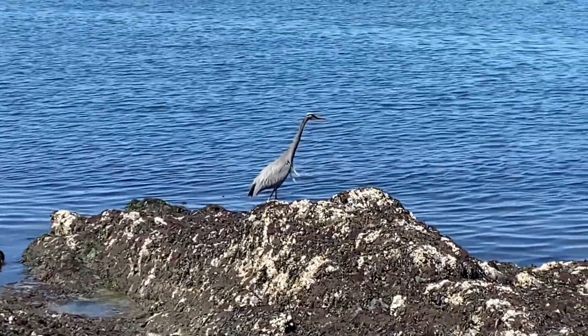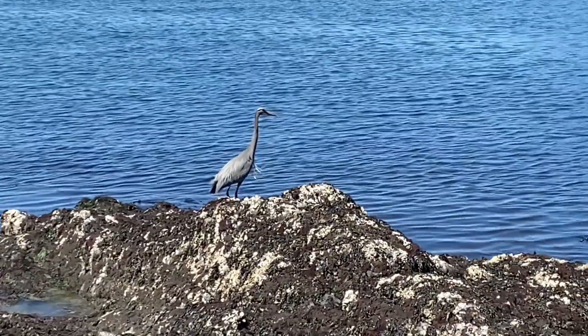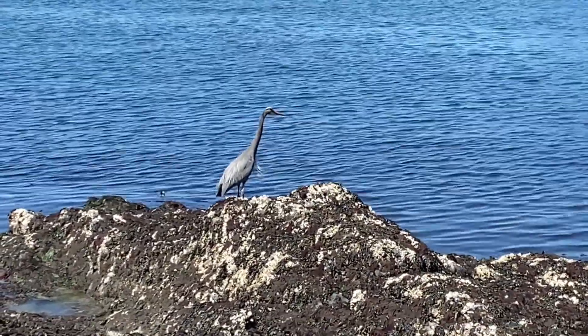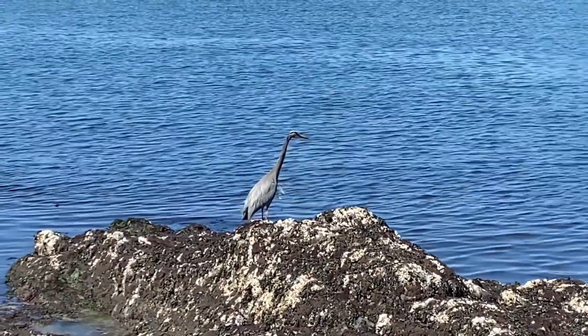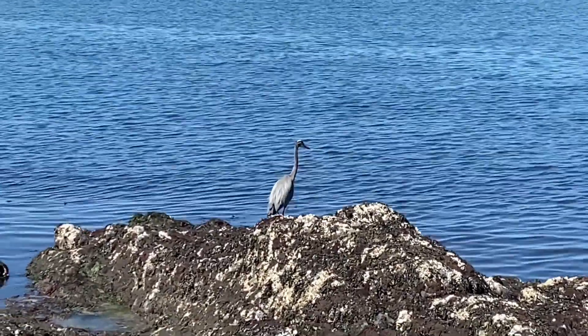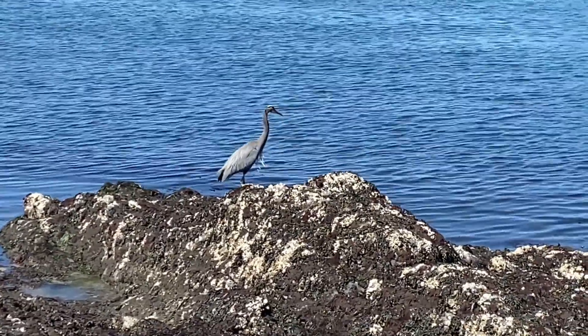I hope you enjoyed the video. Here's a little picture of a bird we got up at Rosario Beach up on Fidalgo Island. Feel free to subscribe, say something nice, and y'all have a good day.